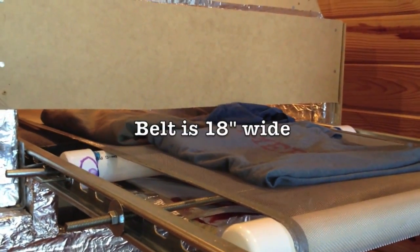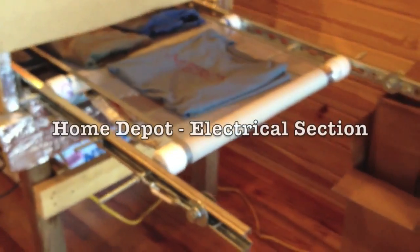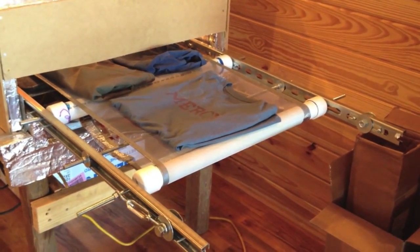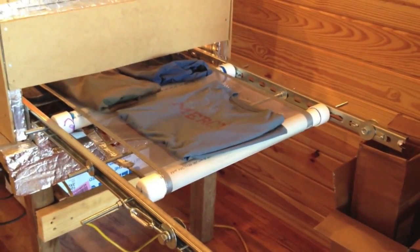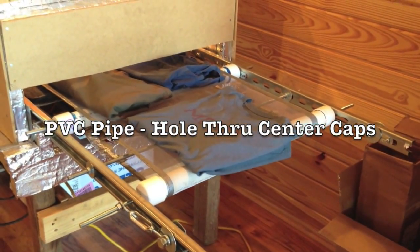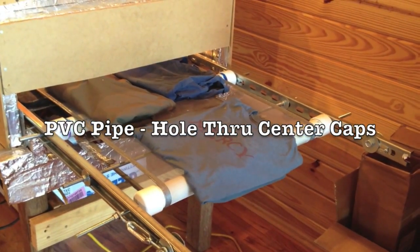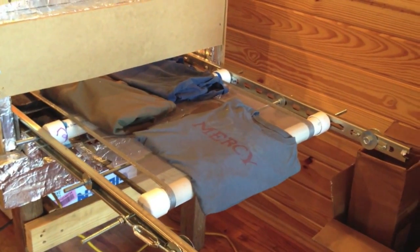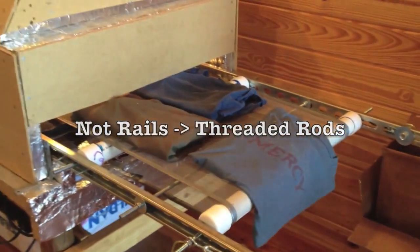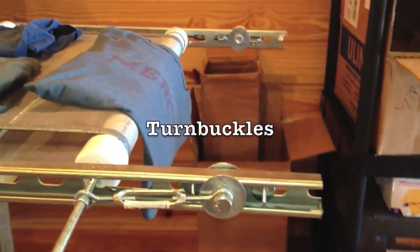I have the belt at about 18 inches wide. I've used two electrical conduit sections as the rails to hold the rollers together, just taking PVC pipe with end caps on it, finding the center of the ends, and driving rails through it.